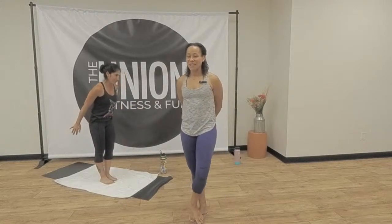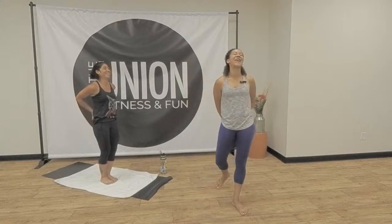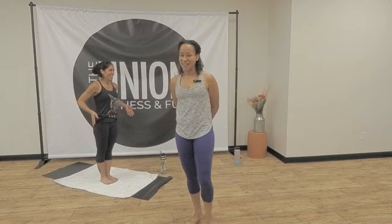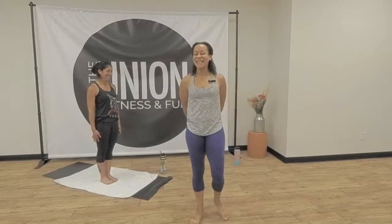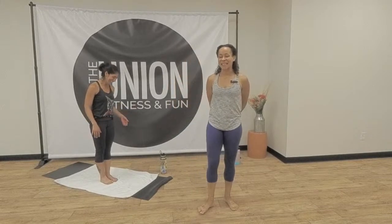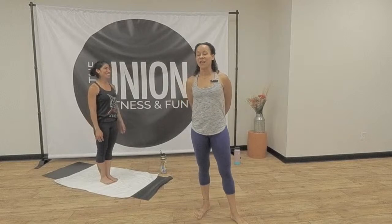Feet together. Arms down by your side. Put your hands on your lower back. Push your hips forward, drop your head back. Second set — just remember, you're not suffering alone. You've got people that are doing this at the same time. Second set.